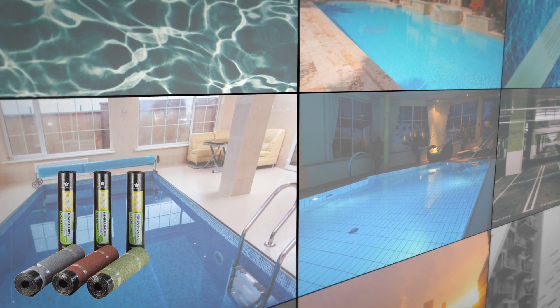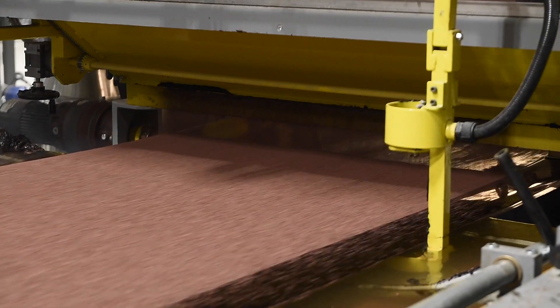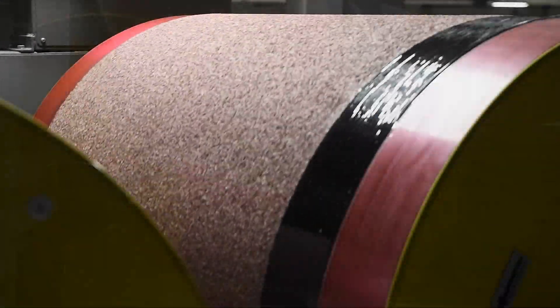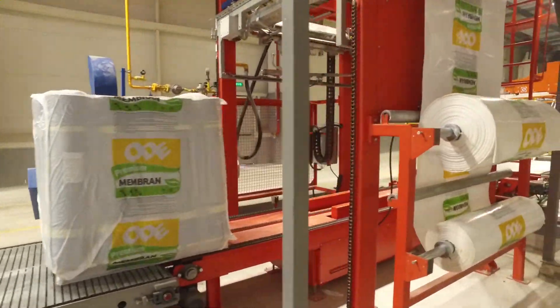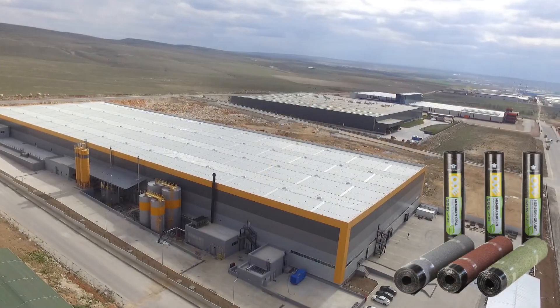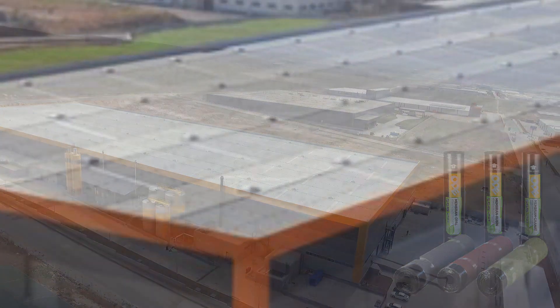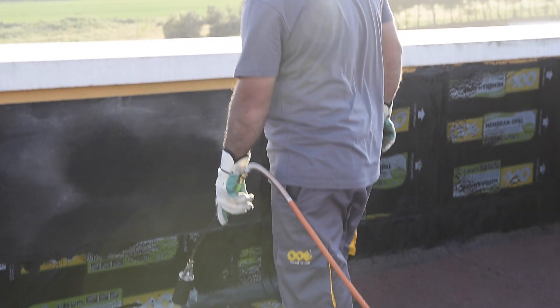Ode Membran is produced in Ode Cholo and Ode Eskisehir factories. It complies with TSEN 13707 and TSEN 13969 standards recognized all over Europe and in Turkey, and fully complies with TS 11758-1 and TS 11758-2 application standards. It has the CE conformity mark. Thanks to its environmentally friendly aspects, Ode Membran is the first and sole domestic polymer bituminous membrane with an EPD certificate.